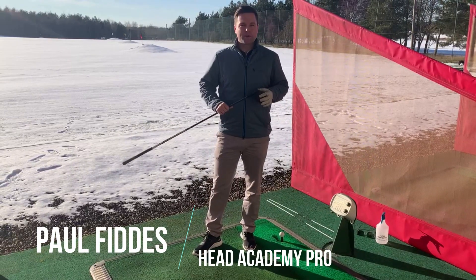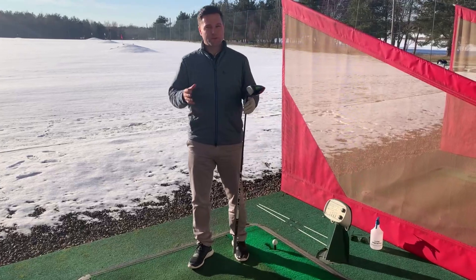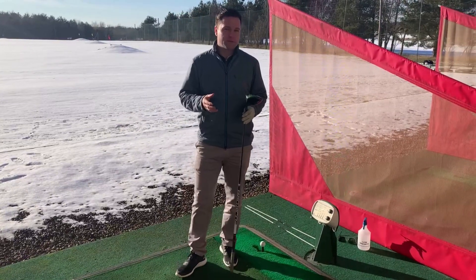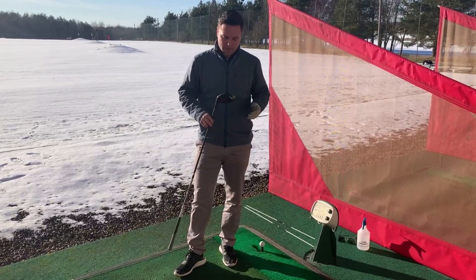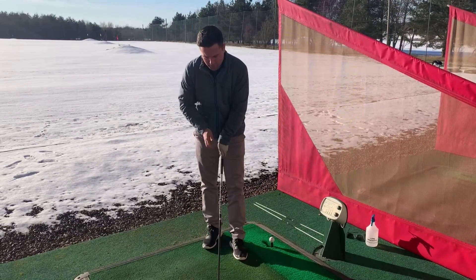Welcome to this week's video on driving. What we're going to talk about today is everything from setup to what you're trying to do to the golf ball when you've got the ball on the tee. So first things first before we go any further, look at your driver.